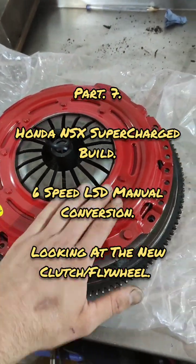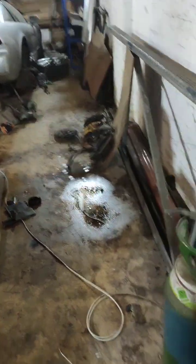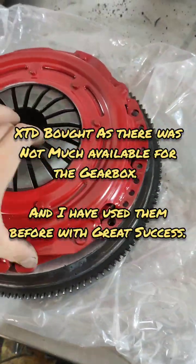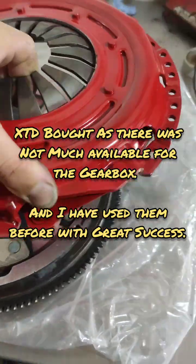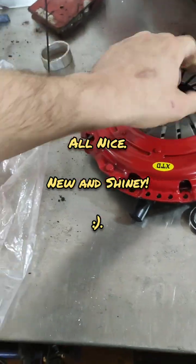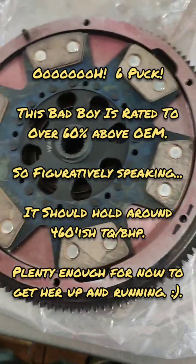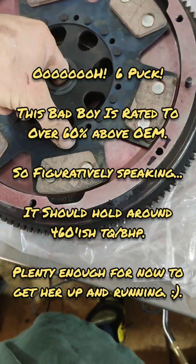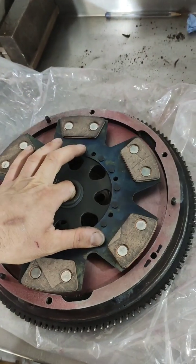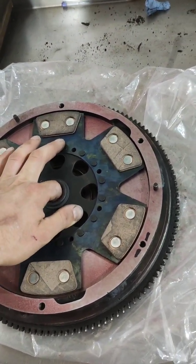Here I'm doing a video for the clutch and flywheel which I've got for the NSX. I've just taken this apart. It should do what I need for around 500 horsepower plus. Brand new XTD for the 6 speed. I've got this 6-puck unsprung — I like unsprung. I think it's got an increase of like 40% or something over stock, which is enough.